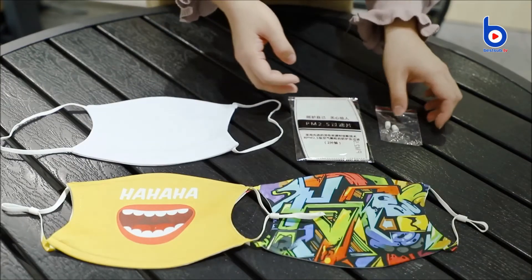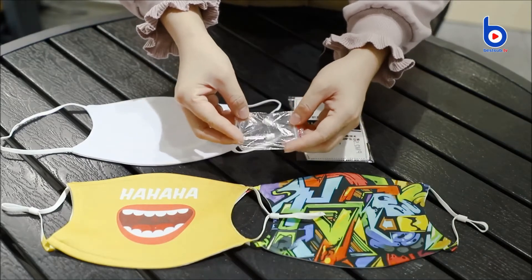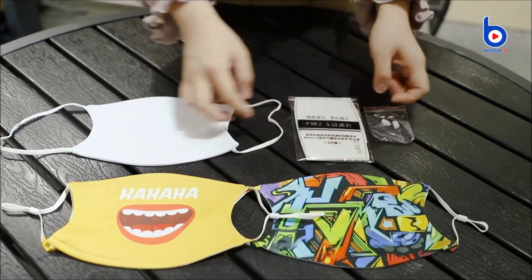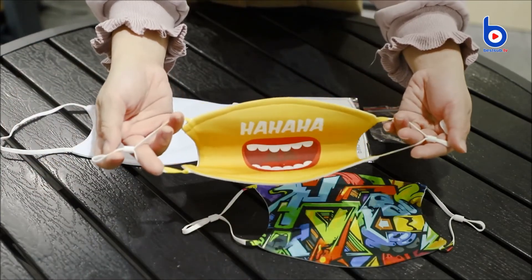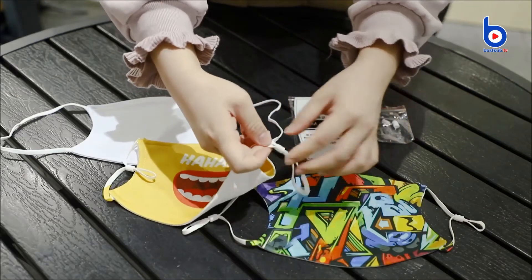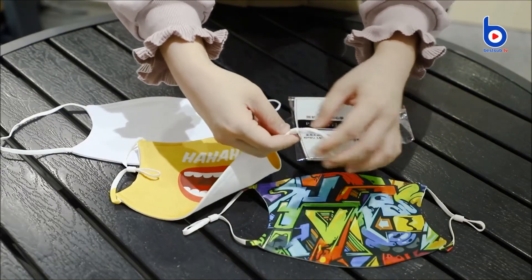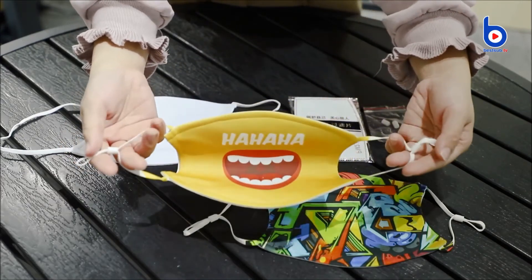Last but not least, these are the two rubber bands included in the package. After sublimation printing, you can put them on the ear loops. With the rubber bands, you can adjust the ear loops to make them best fit your face and ears.